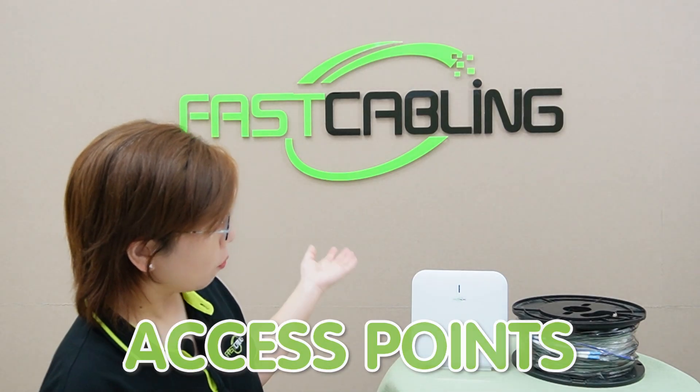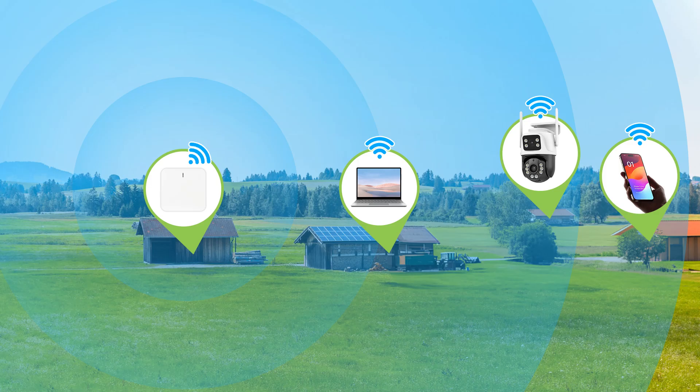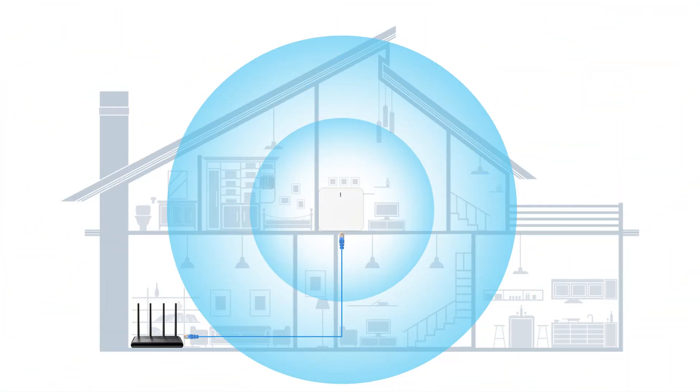But first, let's talk about access points — what exactly are they? An access point is a device that creates a wireless local area network, usually in a large building or outdoor area. It connects to a wired router, a switch, or a hub via an ethernet cable, and projects a Wi-Fi signal to designated areas. Access points are essential for extending Wi-Fi coverage beyond what your main router can handle. They work by receiving the wired signal and broadcasting it wirelessly, ensuring that your devices stay connected wherever you are.